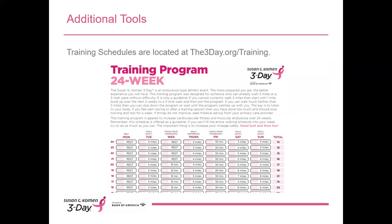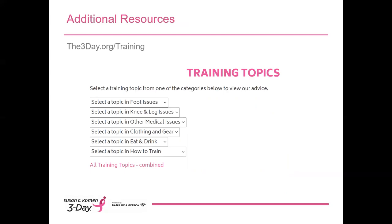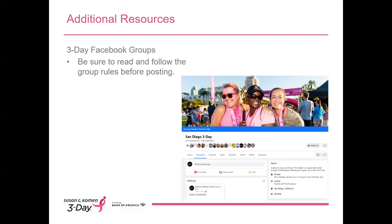We're nearing the end of this training. Here's a snapshot of the 24-week training schedule. The 24-week and 16-week training schedules are available on the training page of your Participant Center — use these to help you decide the mileage for your training walks. There are many resources in your Training Walk Leader Center on the 3-Day website, including safety information and the sample safety speech, as well as tips for planning, posting, and boosting attendance at your training walks. There's also a library of training topics available to all participants at the3day.org/training. The 3-Day Facebook groups are another place for you to post your training walks — spread the word, but please make sure you read and follow the group rules before posting. And last but not least, your 3-Day coaches are here to help and troubleshoot any concerns.